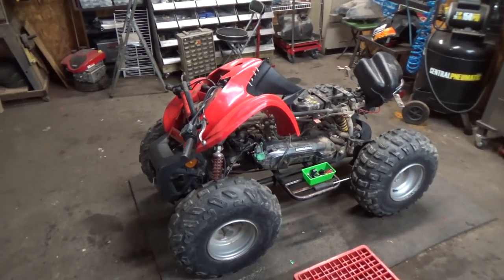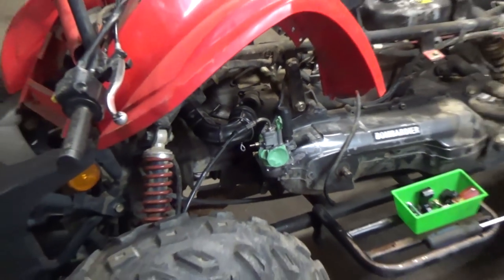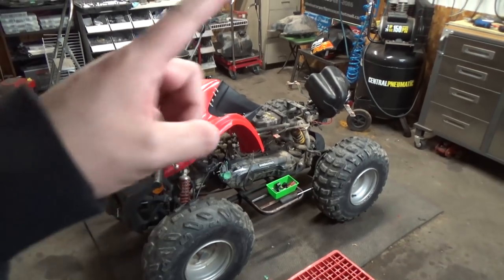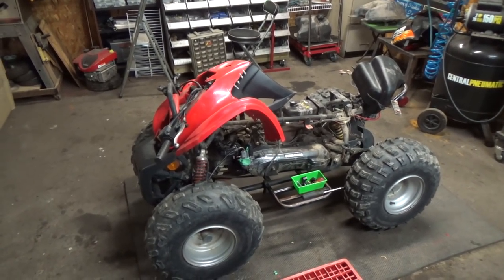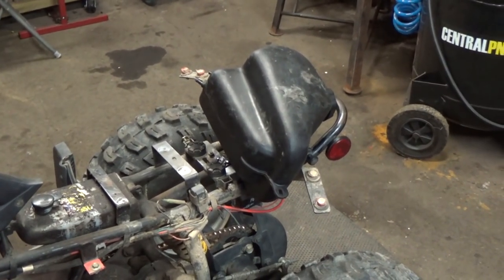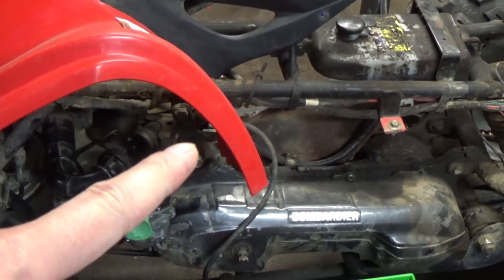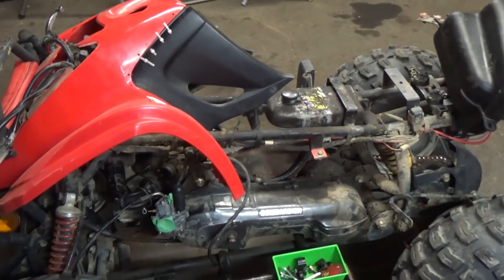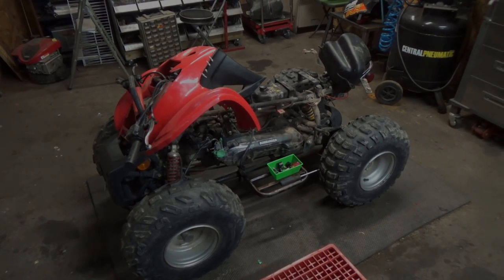Picking up where we left off, we have the carburetor hooked up now and I just got to pull all that tape off. I'm going to get the throttle cable hooked back up and hook the fuel tank back up as well. I want to take the compressor and blow out the fuel line because there was a dead mouse inside of that tank. I have since cleaned the tank, and I'm going to open up the fuel valve and blow it out with the compressor to make sure there's no debris inside.